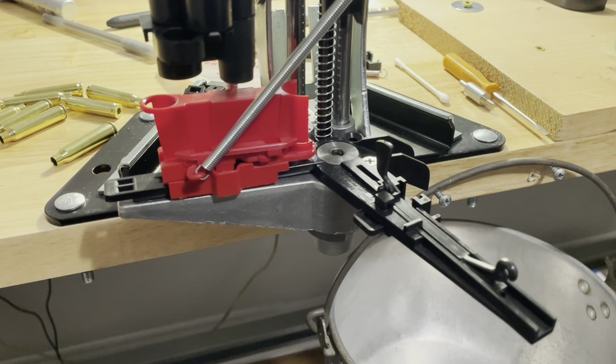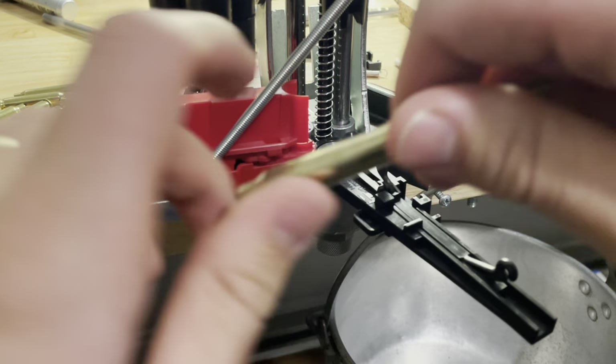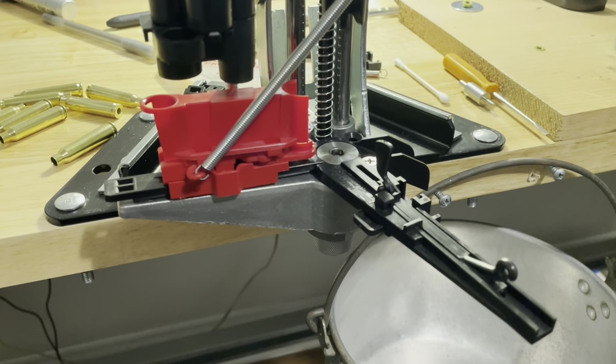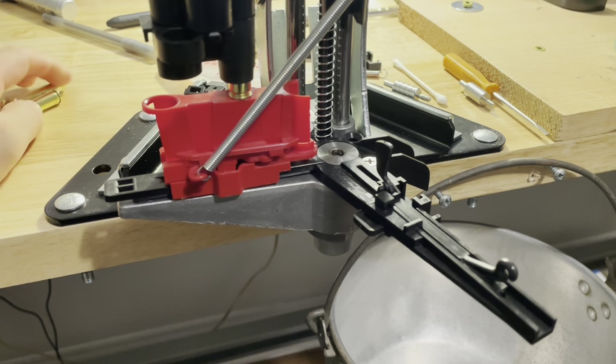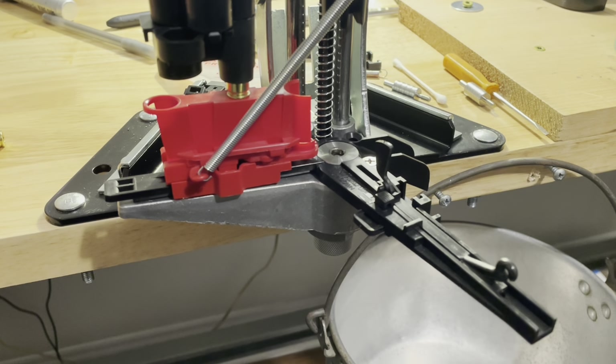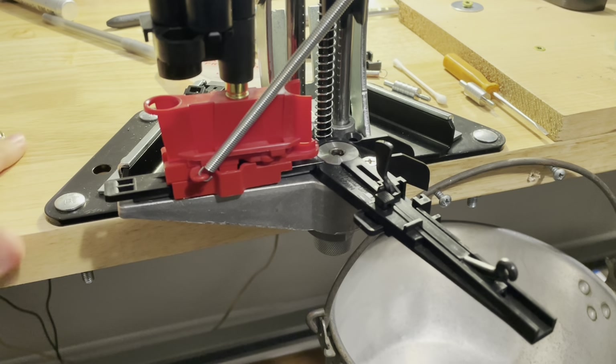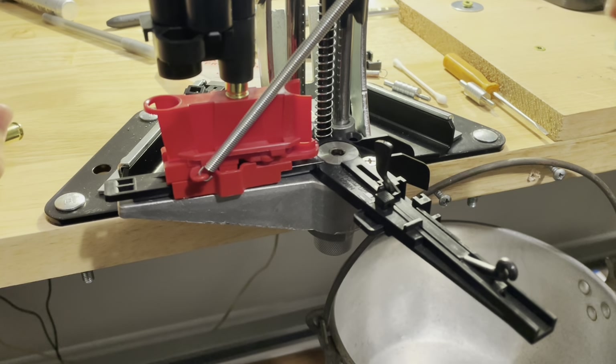Our go gauge is fitting inside there — the primer pockets are pretty tight, because swaging maintains the brass rather than removing it. You get tighter primer pockets by swaging as compared to reaming. The Lee APP with the APP swage kit: set up the die according to Lee's directions to swage out that military primer pocket. And once it's gone, it's gone for good.